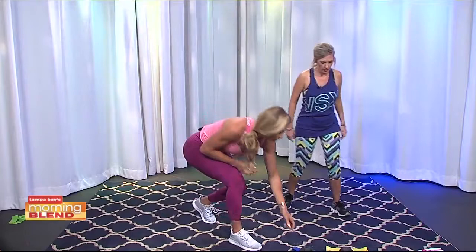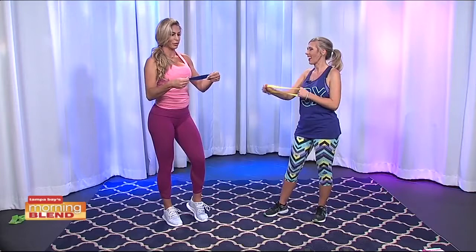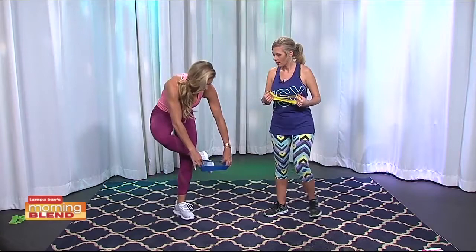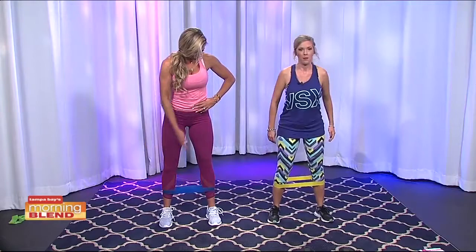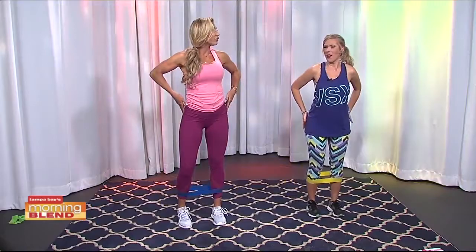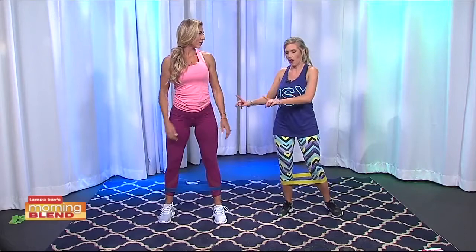So grab your band. These are really great — you can get them on Amazon, at the store, or wherever. They're cheap, you can bring them in your suitcase when you travel, and they're great for glute exercises. Put the band around your ankles. The first exercise is walking abductions with the band. Keep tension in the band, don't let your feet go in, and just use your hips to step out to the side. Walk one way and then go back the other direction. You'll feel it on your sides immediately — you're working your stabilizers on both sides since you're stabilizing with one while moving with the other. Very effective.